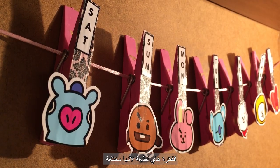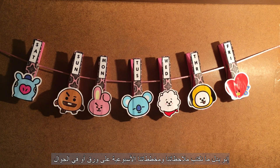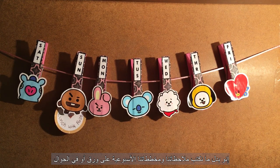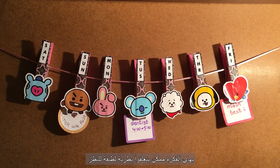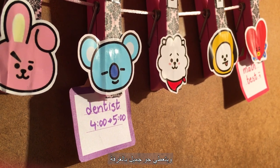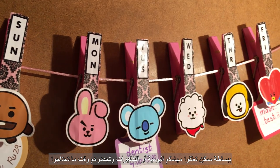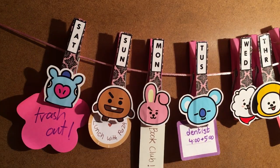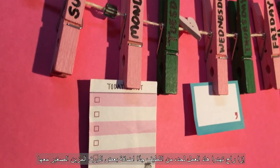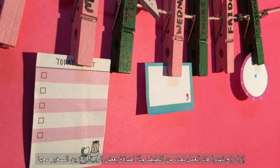I love this idea because it's simply different. Instead of writing your plans and notes on paper or on your phone, with this idea you can present them in a cooler way. You can definitely use it more than once and it gives the place an incredible look. You can simply hang your daily tasks or reminders and update them when needed. If you're giving this to someone, it would be very thoughtful to add some empty cool note papers with the clothesline.